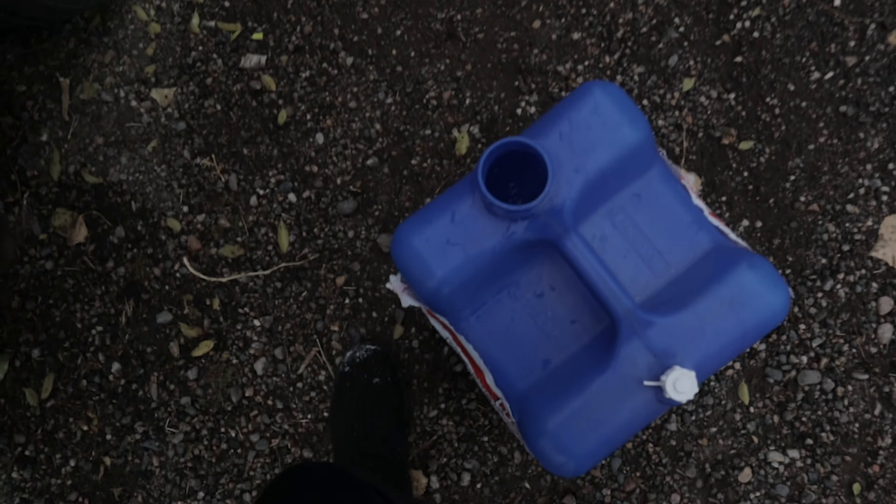Oh my god! Well, it did splash — all over my leg. Oh my god. Ironically, after all that work, I just now realized that the grey water tank has to go in before I can put the fresh water tank in. So let's go get that in.